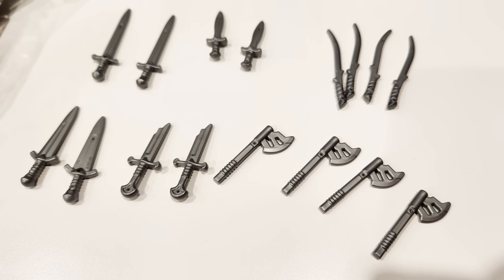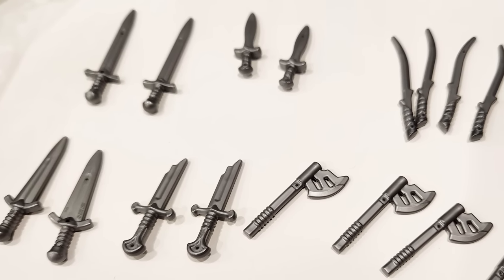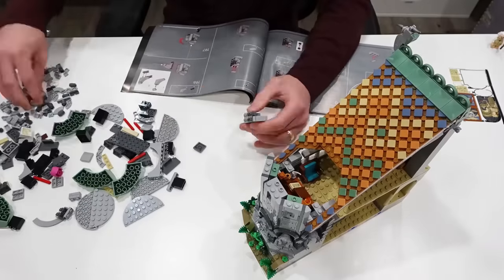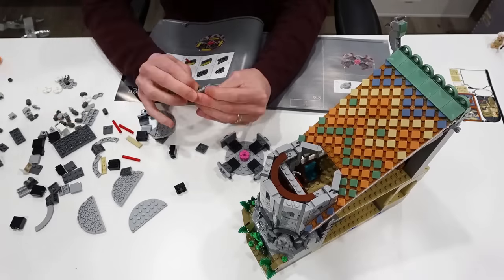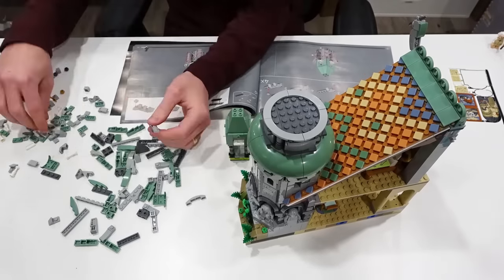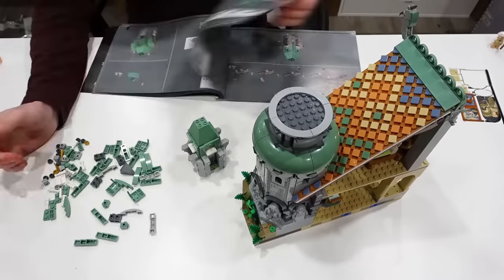Also check this out — it's a specialty Lord of the Rings weapon pack. We've got some axes, elvish swords, shorter swords, broad swords, and of course the shards of Narsil. Continuing with the builds, we've got our base structure and that really nice colorful roof, and now we have to construct the tower. Really cool circular shape — I love building circles in LEGO. It's always just so interesting to see how things like this come together.